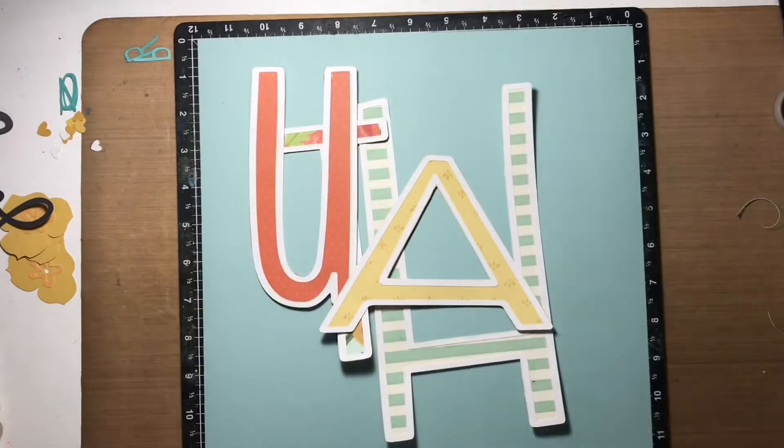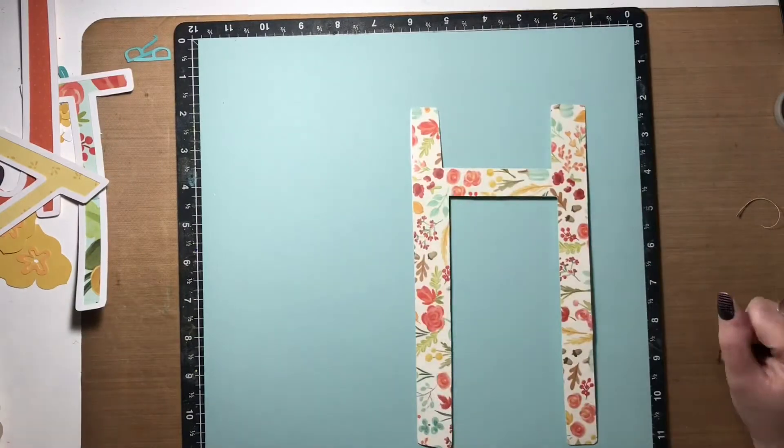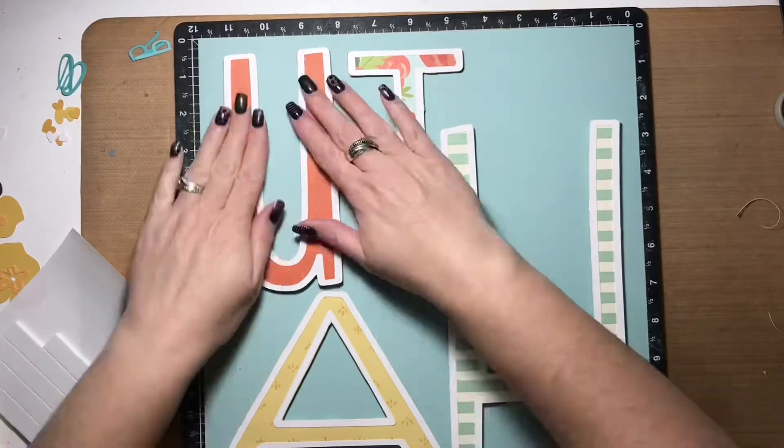Now all the letters are done. I will arrange them on the layout background — I'm just using some blue cardstock from my stash — and I'm going to attach all the letters with foam squares to the layout base.